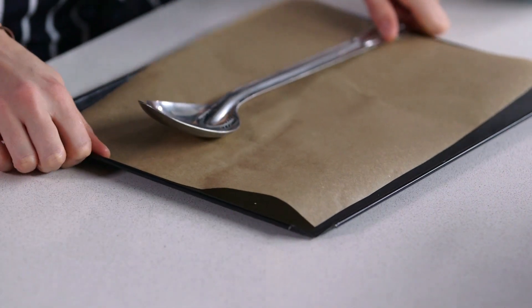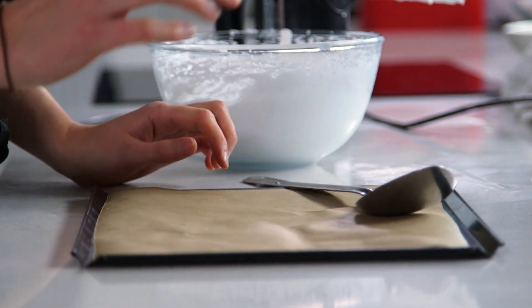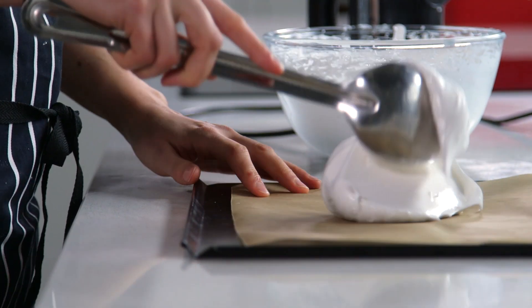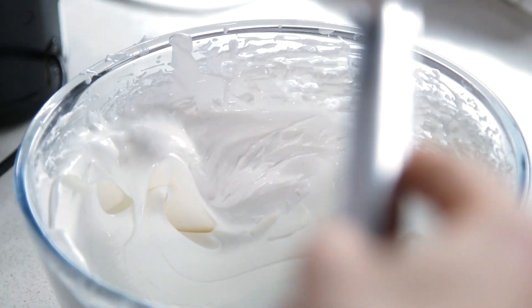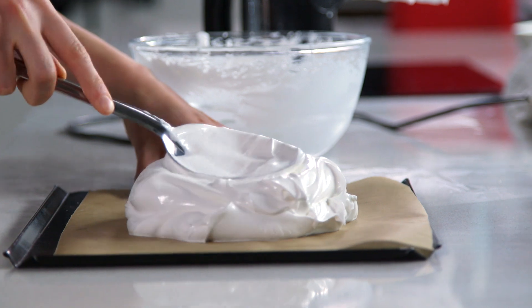If you want to be precise with your pavlova, you can draw a pencil as the shape that you want it to be and turn the paper over. However, I prefer the more rustic approach so I'm just going to dollop it on. Use the bottom of your metal spoon to make a nice groove in the centre of the pavlova.